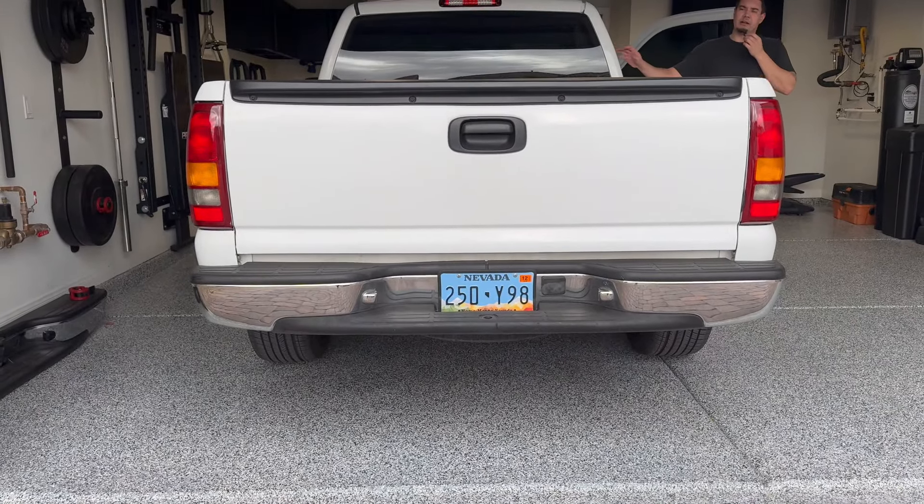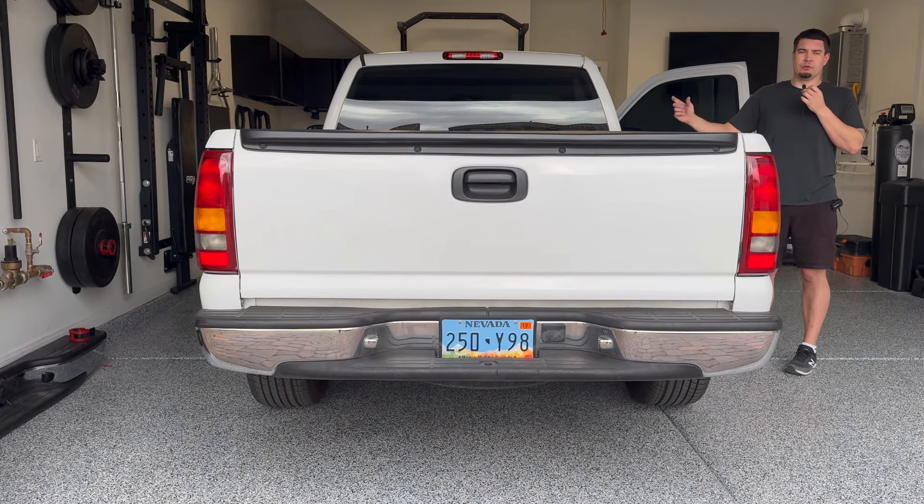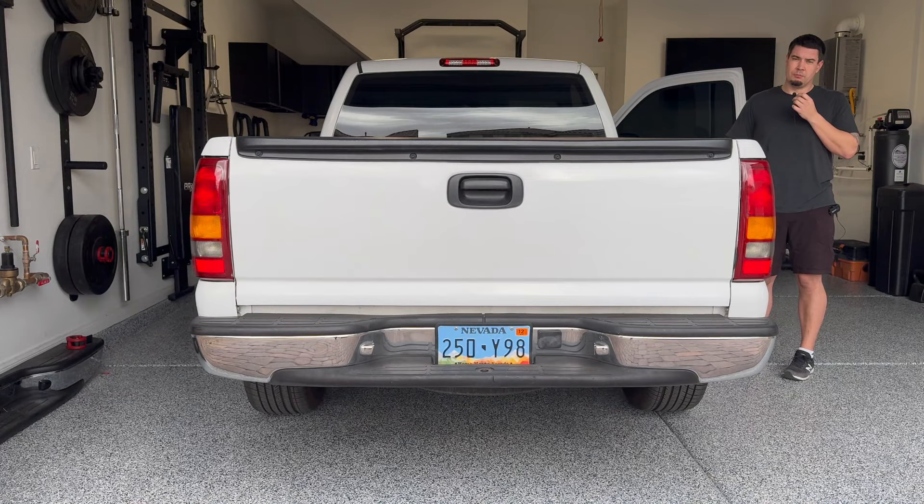Since we're here, you might as well hear the cold start. What I've got on here are long tube headers, true dual exhaust all the way back, going through a 22-inch Magnaflow muffler, two in, two out.